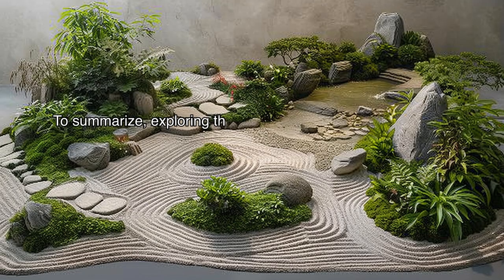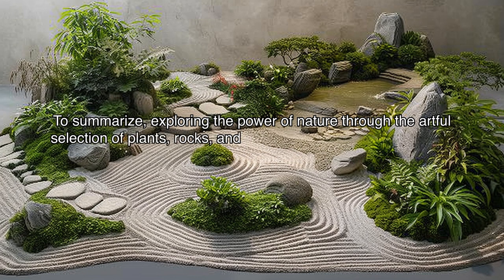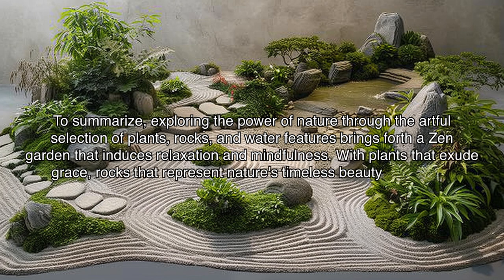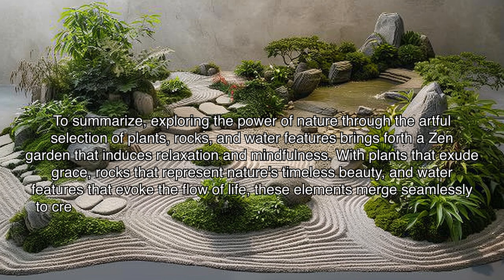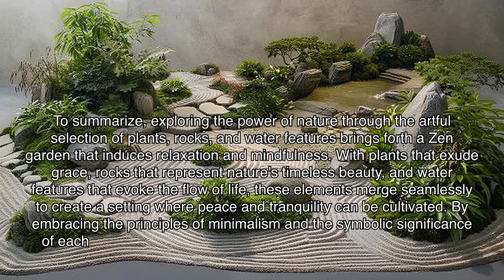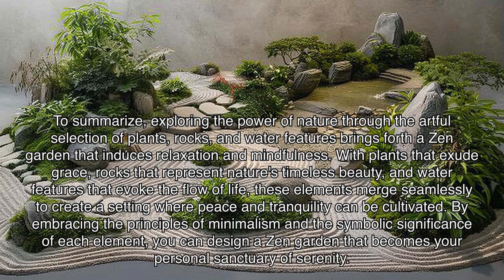Exploring the power of nature through the artful selection of plants, rocks, and water features brings forth a zen garden that induces relaxation and mindfulness. With plants that exude grace, rocks that represent nature's timeless beauty, and water features that evoke the flow of life, these elements merge seamlessly to create a setting where peace and tranquility can be cultivated. By embracing the principles of minimalism and the symbolic significance of each element, you can design a zen garden that becomes your personal sanctuary of serenity.